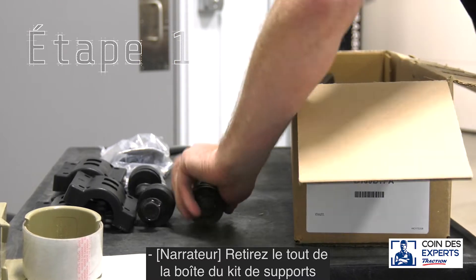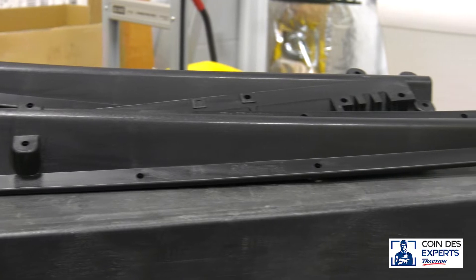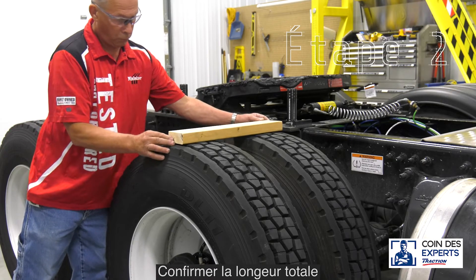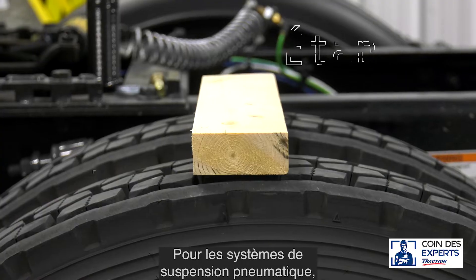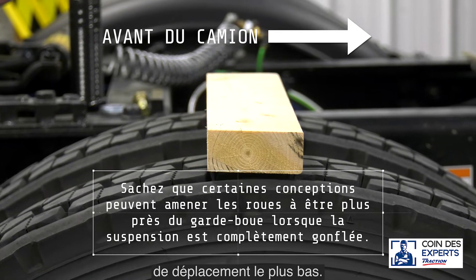Remove everything from the Bracket Kit box and identify all parts and hardware. Confirm the total suspension travel distance. For air suspension systems, dump the air and confirm it's the lowest point of travel.